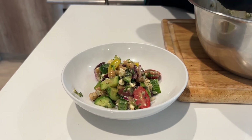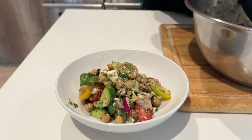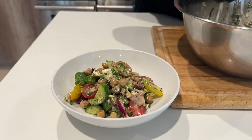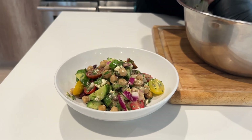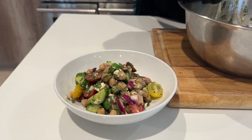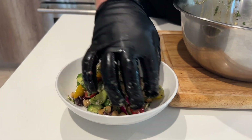We have the chickpeas, cucumber, some red onion, kalamata olives, cherry tomatoes, parsley, a little mint, the feta cheese, and that red wine vinaigrette. Should be a nice, light, refreshing situation there.